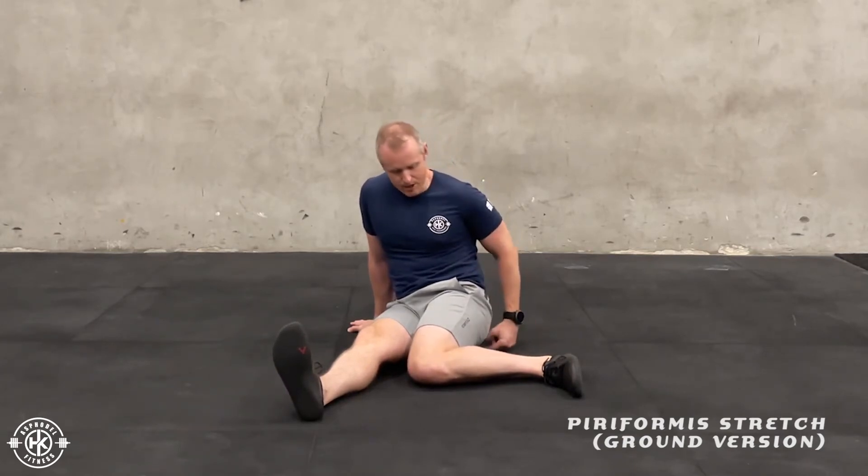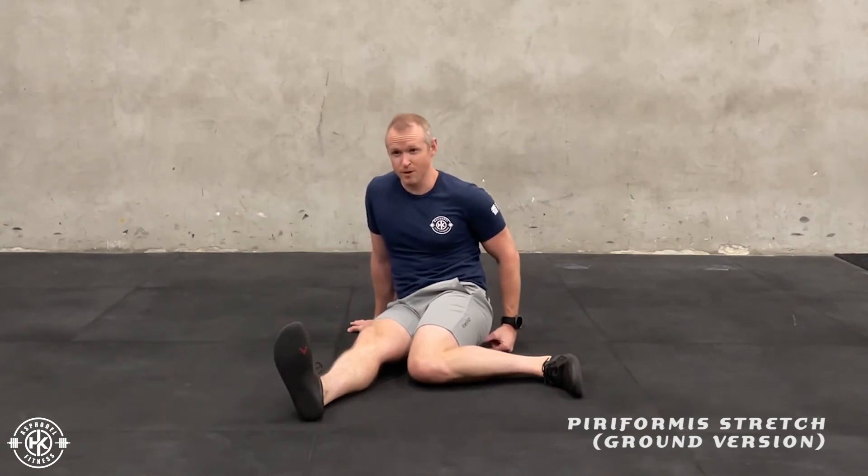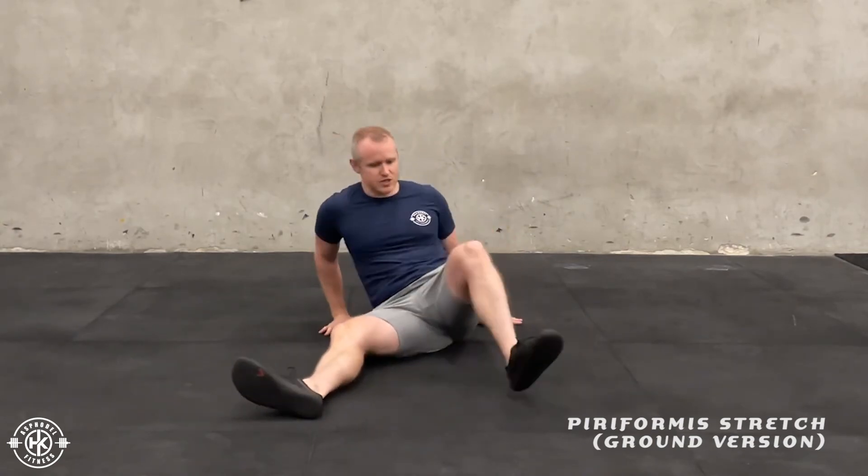Similar to the 90-90, you can take a measurement — just measure the distance between your butt and the ground. Then we can switch sides.